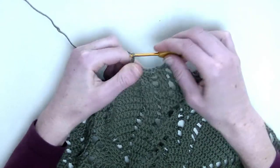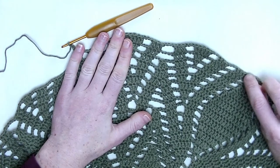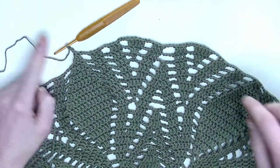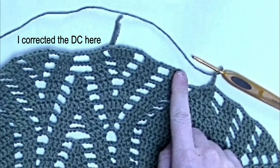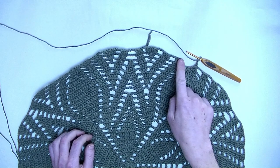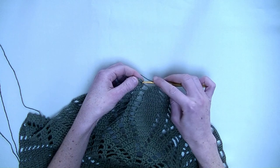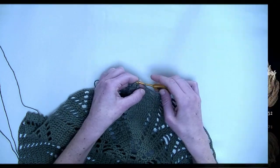Chain three. Now from here all the way over up to the last chain three will be the repeating part throughout this row. We'll close this row together. I made my double crochet that I missed out in the beginning. We'll close off with a slip stitch in the third stitch. And we'll continue in part 3.2. See you next time.